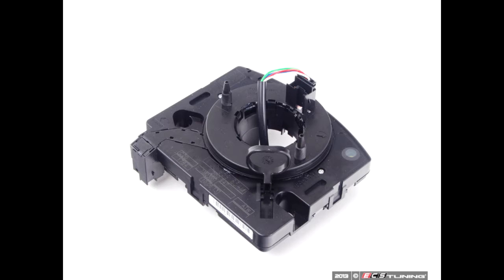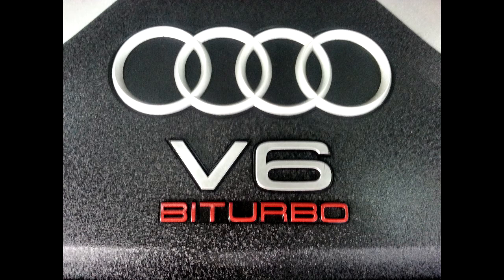I turned the ignition off and back on, and made sure that once the car started back up I no longer had a flashing brake light and no more beeping. I still had the ABS and ESP lights, but no more brake light — so that was a clue that I was on the right track.